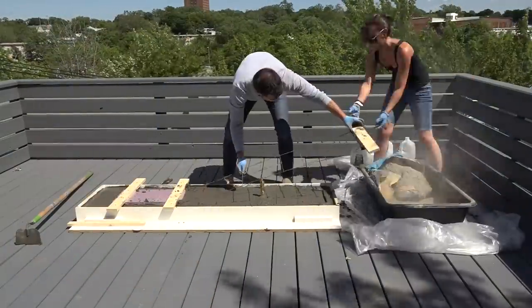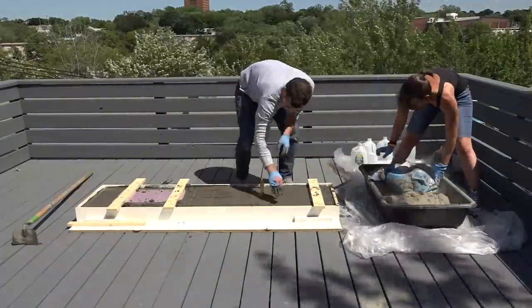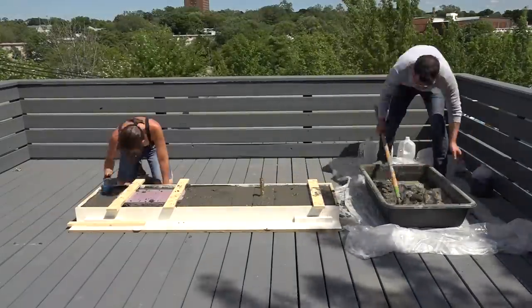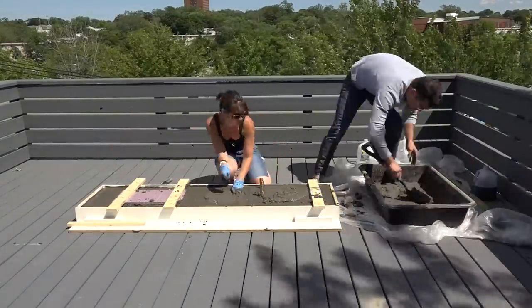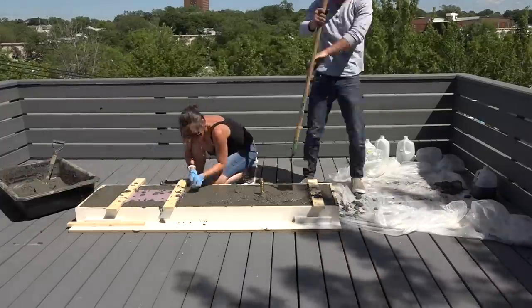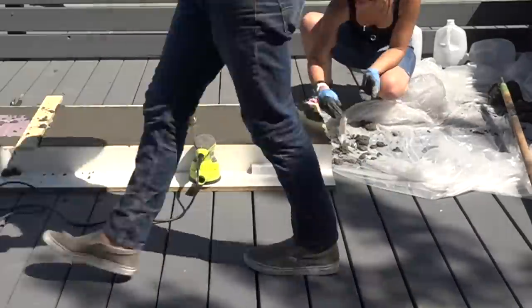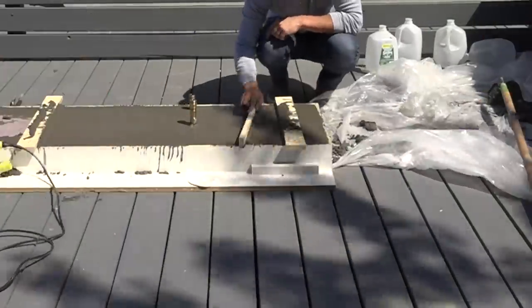Once the mold was about three quarters of the way full I added in the reinforcement mesh. It's important to make sure that concrete gets all the way underneath the rigid insulation. It's helpful to have a second set of hands so that one person can push the concrete into place while the other mixes and shovels it in. I placed an orbital sander onto the sanding pads to help vibrate out any air bubbles.